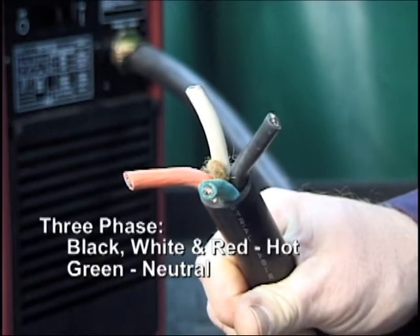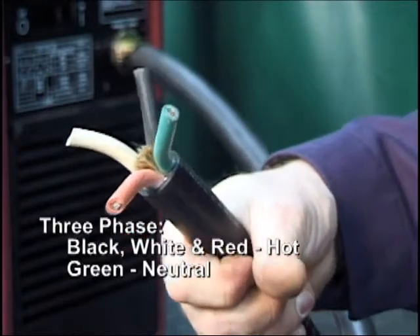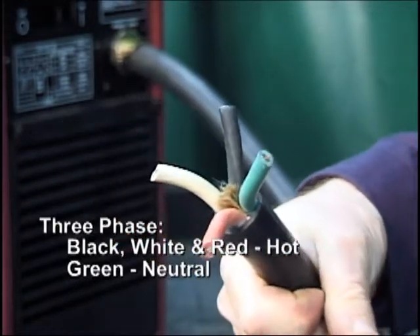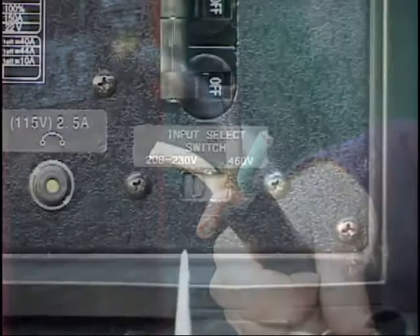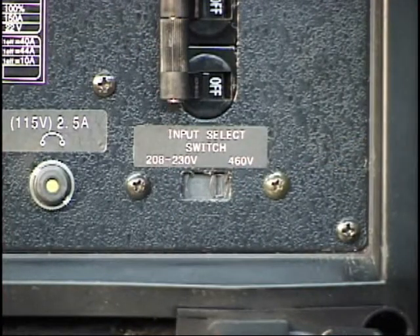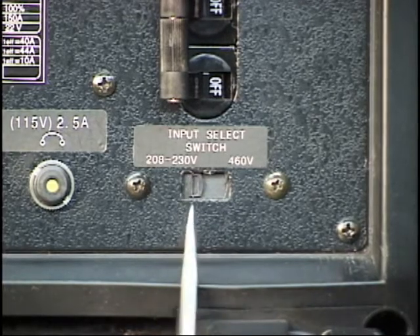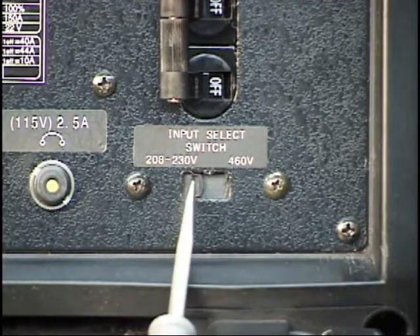For three phase input, connect the black, white, and red wires to the hot terminal. Connect the remaining green wire to the neutral terminal. Using a small screwdriver or similar tool, set the input current by sliding the switch located on the rear panel to the appropriate setting.